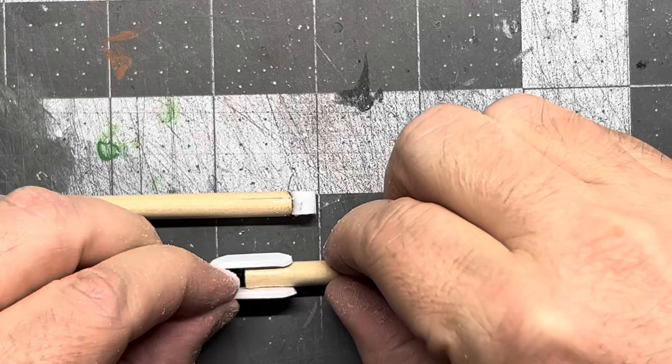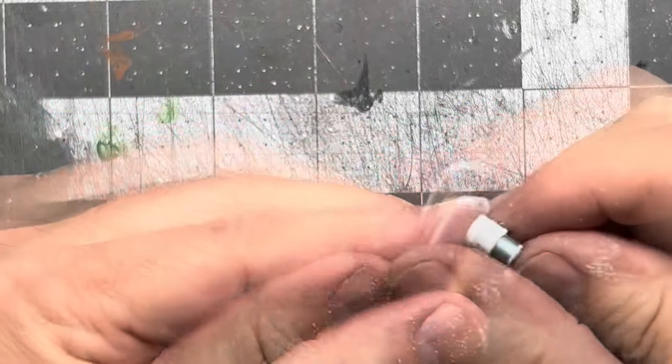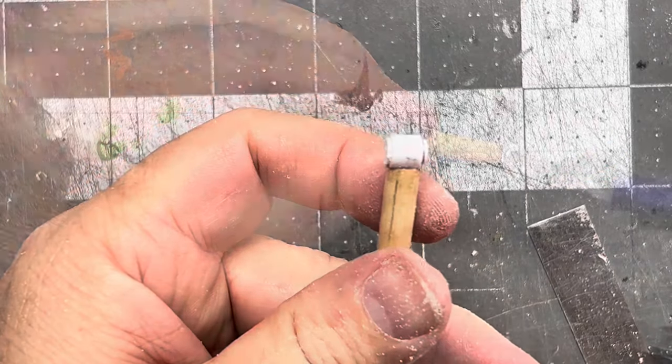Just assemble the elbow joint here. Kept it pretty simple — added a little bit of tape to the polystyrene just so I had a little bit more friction.